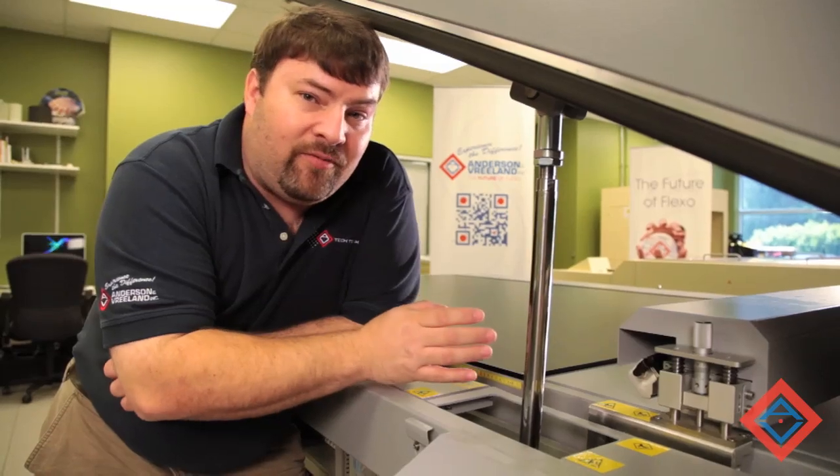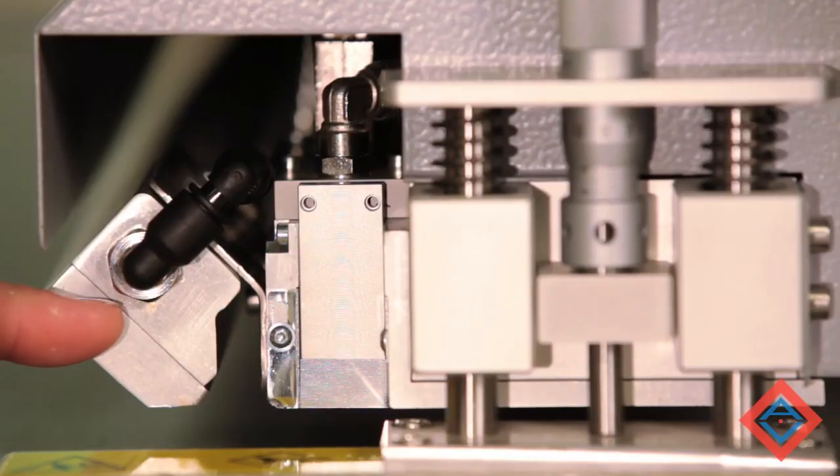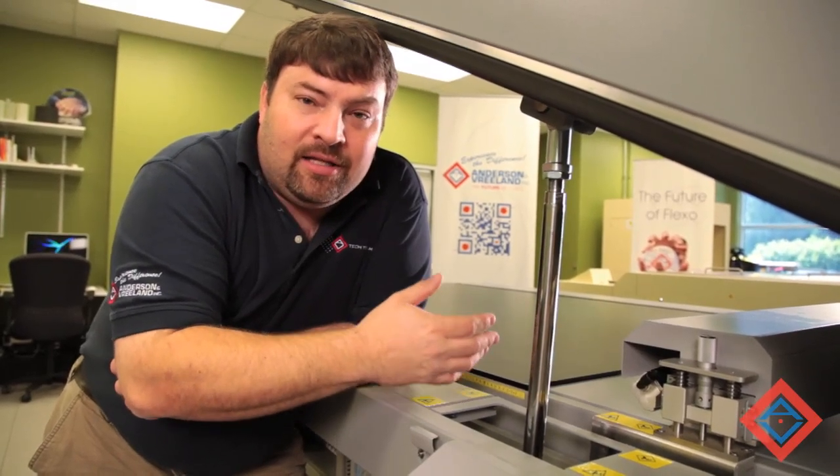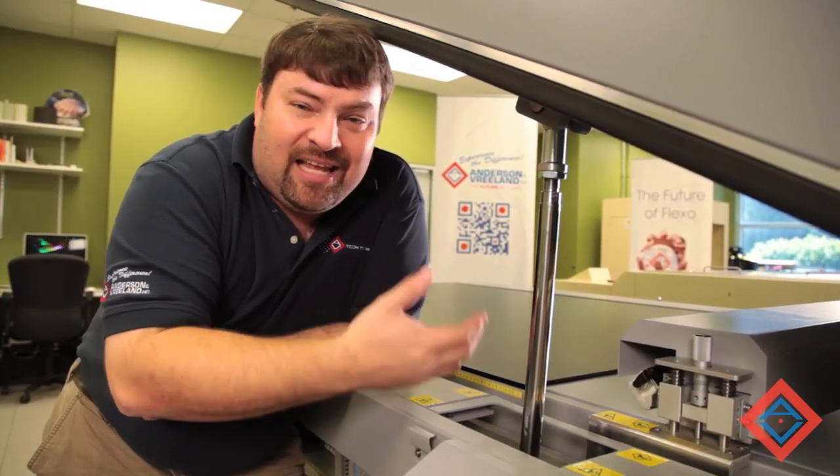The next feature of this bar is this air knife right here. The air knife blows cool air right across the surface of the plate, right where the light impacts the plate. This allows the surface of the plate to stay cool.